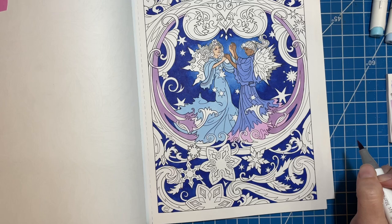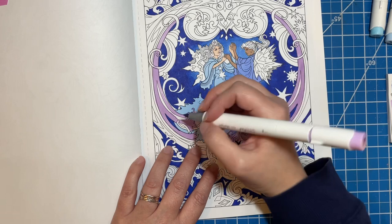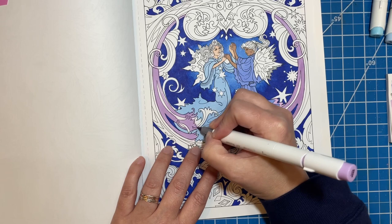Trying to figure out what else I want to color — I think I want this to be that same color, and I'll just have shading to kind of differentiate between the two.